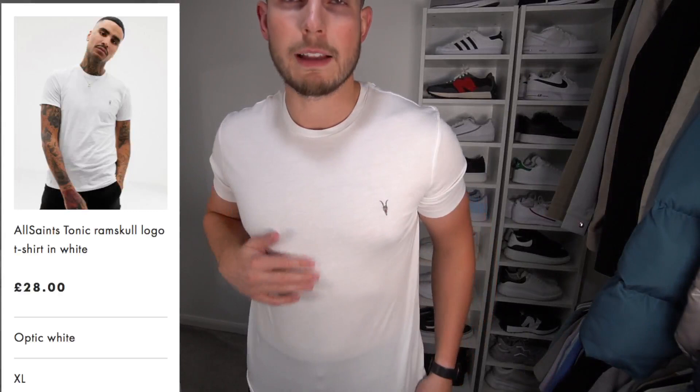First up we've got the Ramskull T-shirt in white, with a little logo on the left chest. This is in a size extra large, and it is definitely on the slimmer fitting side — more designed for an athletic, slim, skinnier build guy. I do quite like the fit of the T-shirt, but the material is very thin. I do like my T-shirts to be a little bit thicker, especially towards winter. But it's a nice fitting T-shirt. The T-shirt is £28.